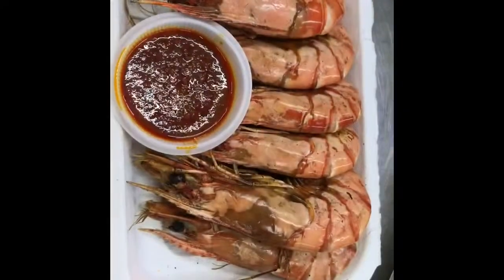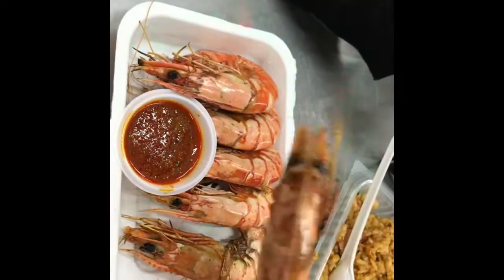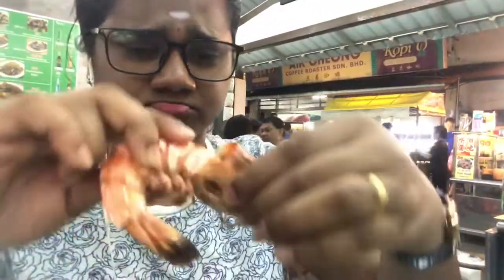So guys, it's brown. It's really good, looks good. Every taste is good. Now, I'm going to try it with the other one.